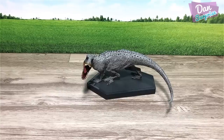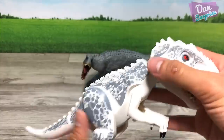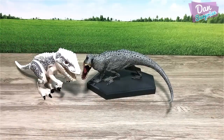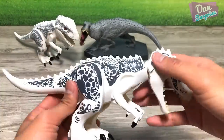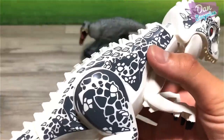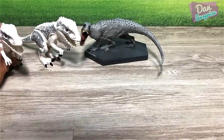Next up we have the Lego figure — an original Lego figure. This is pretty cool. Of course we also have a fake one: a bootleg Indominus Rex Lego figure. In terms of colors they are pretty different — this bootleg has a darker shade of grey.